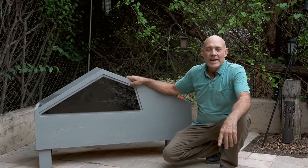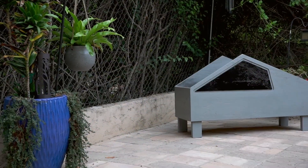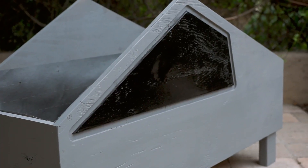Welcome to Build It with Jose. In this video I'm going to show you how to build a cyber planner. I hope you enjoy the video and if you do, don't forget to like and subscribe. Let's get it done.